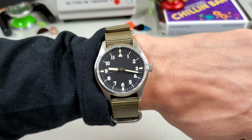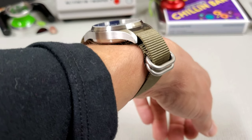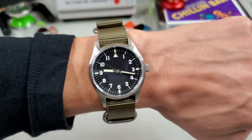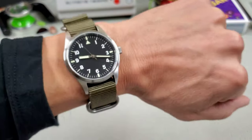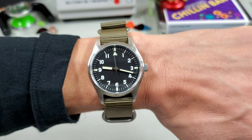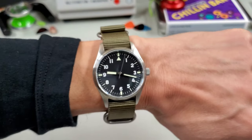Here it is on my seven-and-a-quarter inch wrist and I'd say it wears quite well. It looks tall — 12 millimeters is tall for a 39 millimeter watch — but it really isn't, and the NATO strap is adding to that. If you're looking for just this style of watch and you want to do it on the cheap, I would definitely grab one of these.